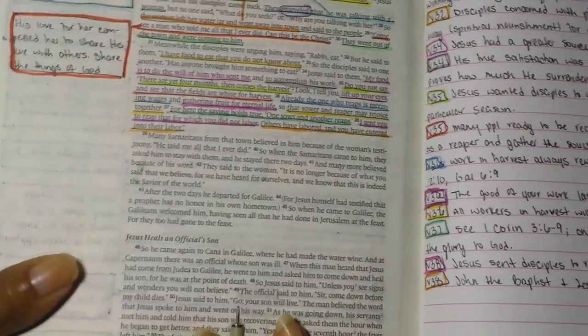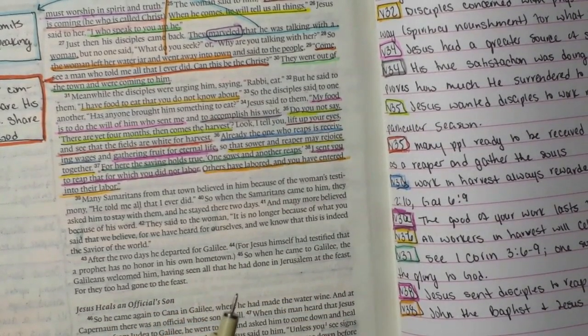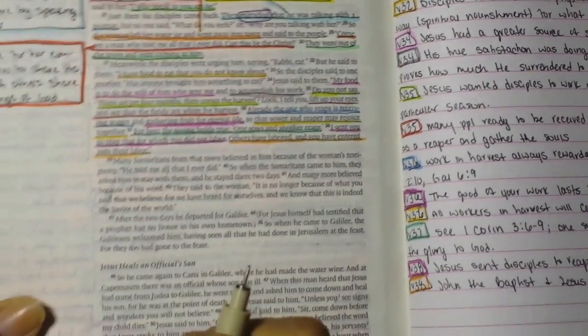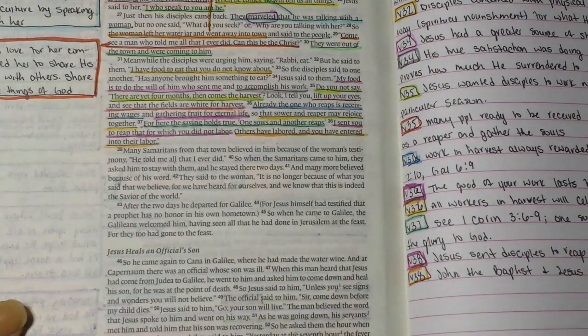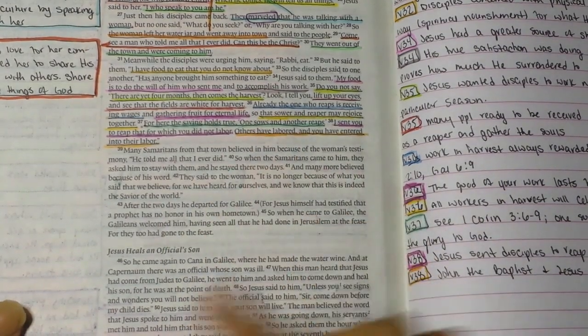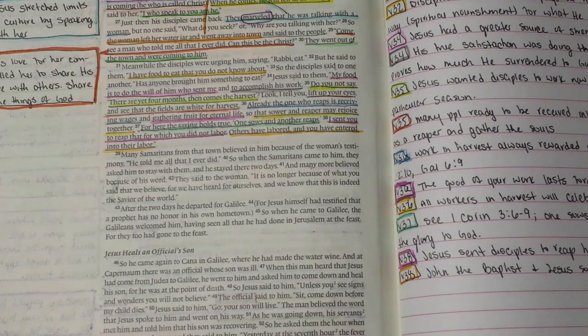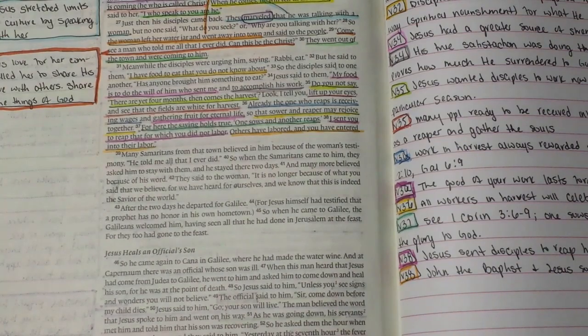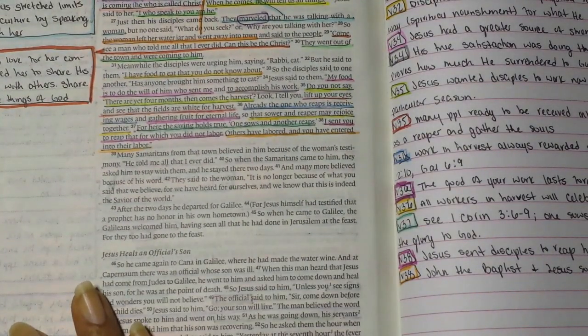I have no new words to circle for this portion, but if you wanted to, you could circle 'Samaritans,' 'testimony,' 'believed,' or 'heard' to get a deeper understanding. Now I'm just going to dive into underlining.